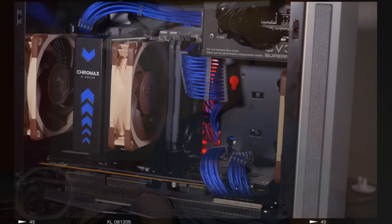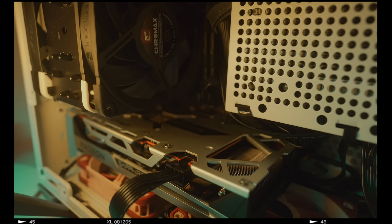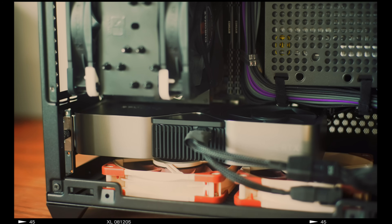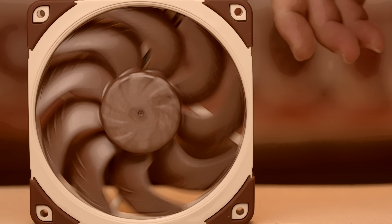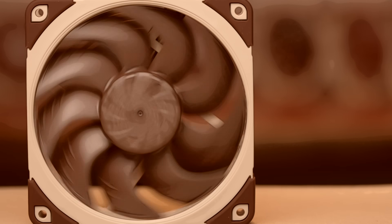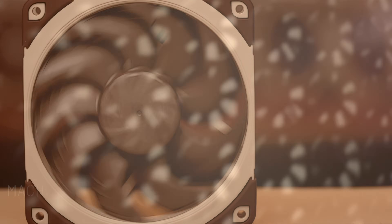I've done countless builds with the OG NFA 12x25s — tan, brown, and Chromax alike. These have been my gold standard. But today, that's all in the past. Welcome to Machines & More.